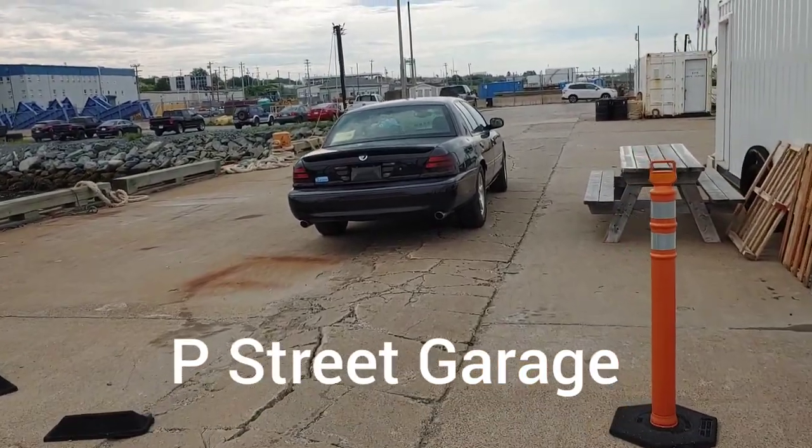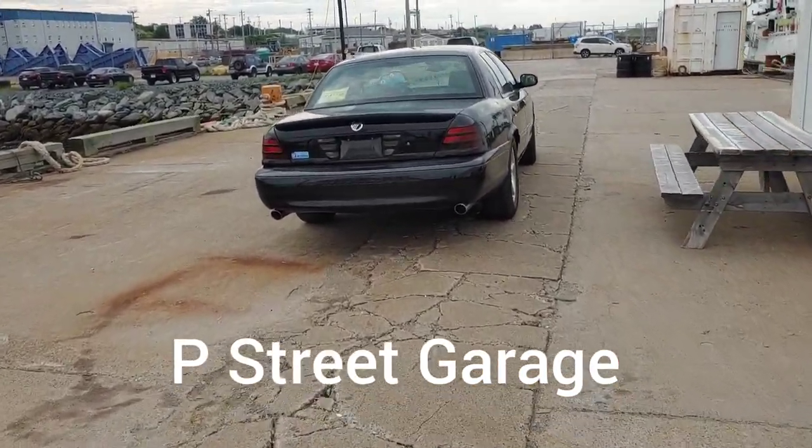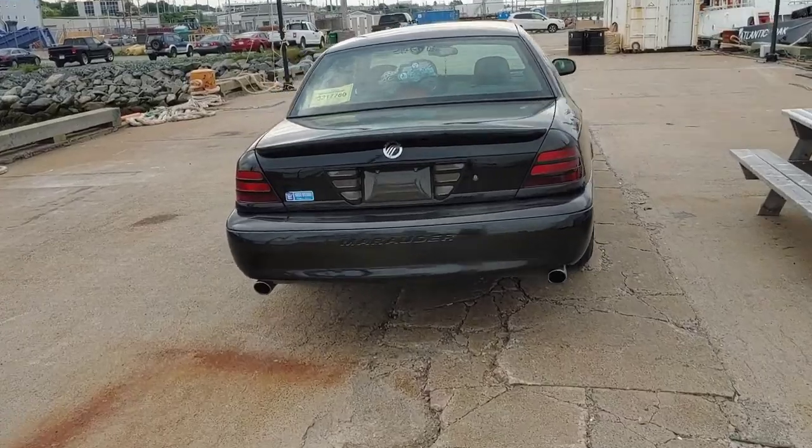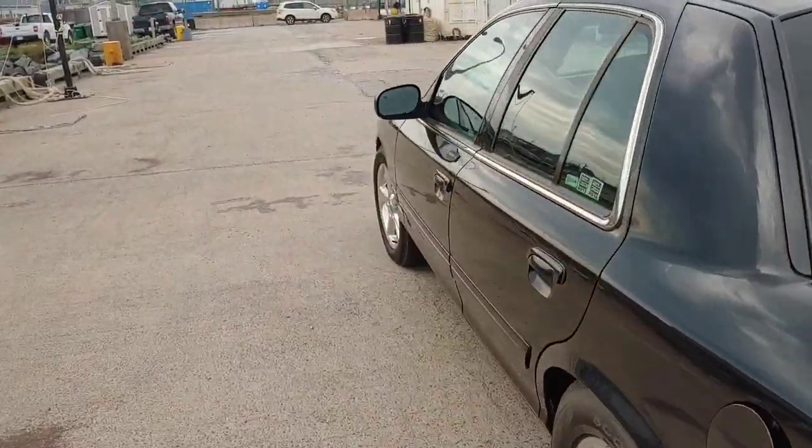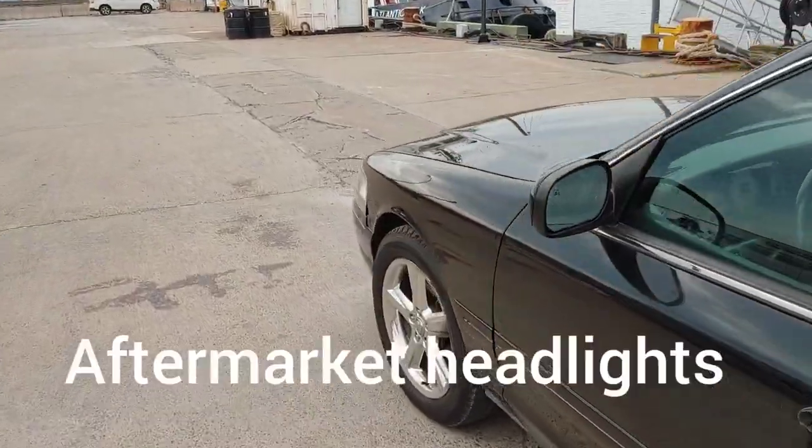Here's my 2003 Mercury Marauder. I'm going to do a little quick blurb on some work I had done to it and what I wanted to do.